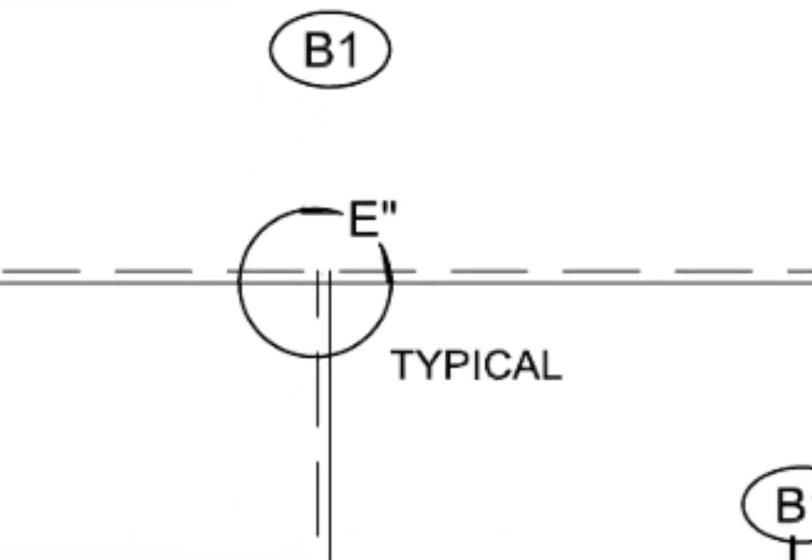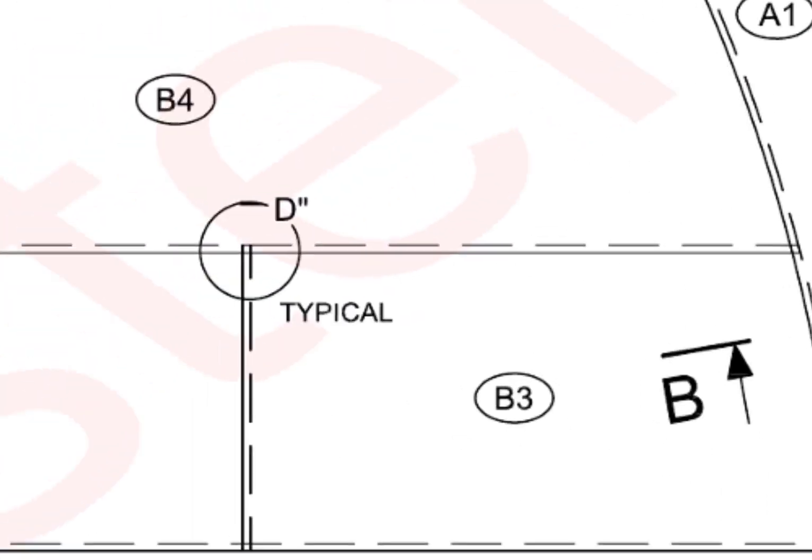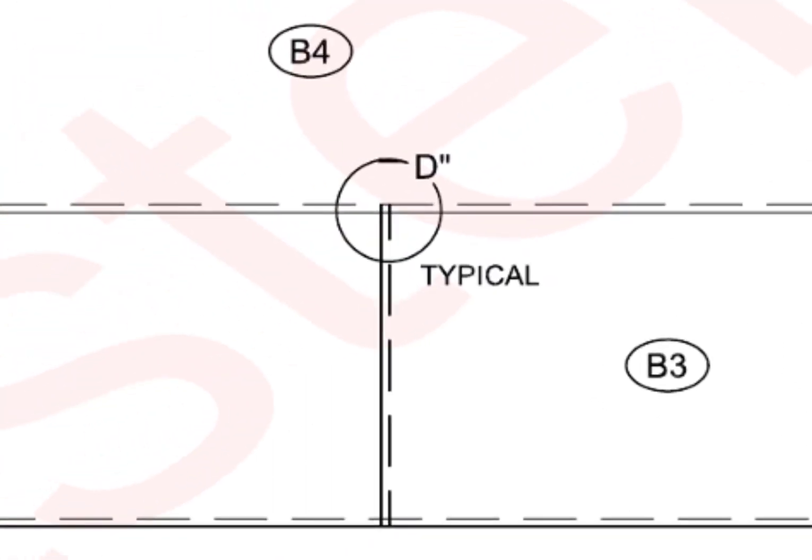What is typical E? E is a typical overlap joint detail of 3 lapped plates. This is achieved by the fullering method. Normally, heating is not acceptable. Detail D is also achieved by the same method.